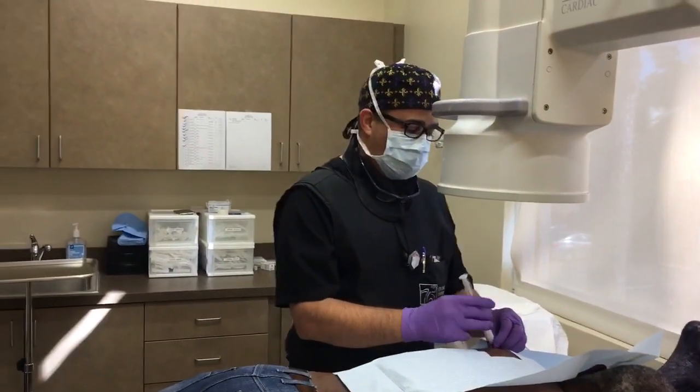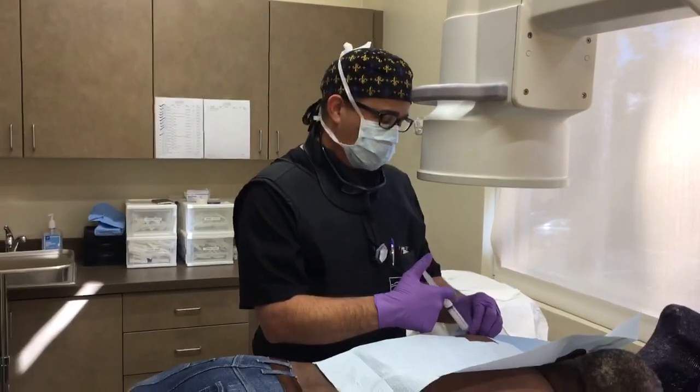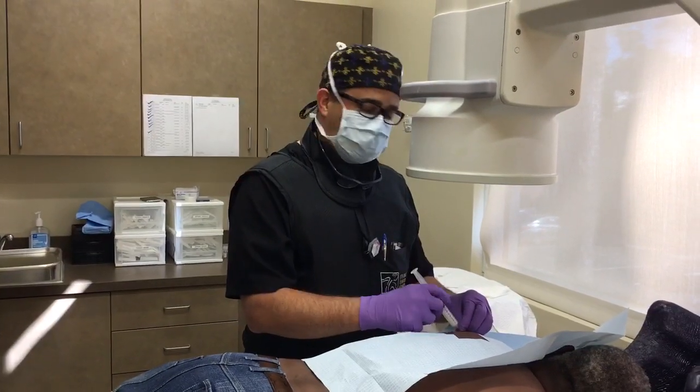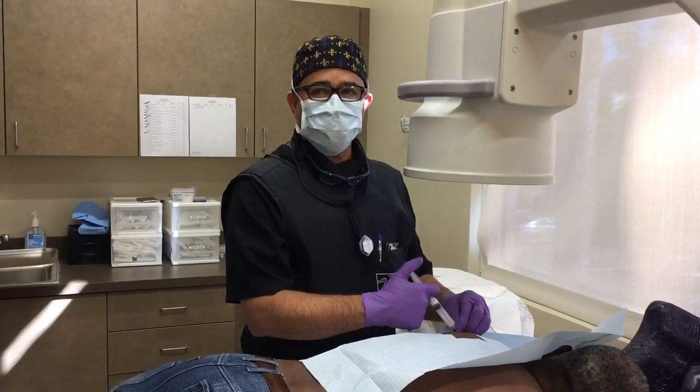And then we'll inject the cortisone, which is an anti-inflammatory medication. Anti-inflammatory medication is going to reduce inflammation and swelling in the joint.